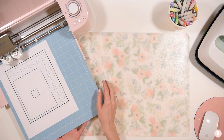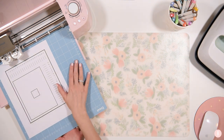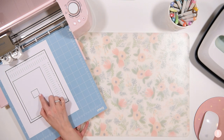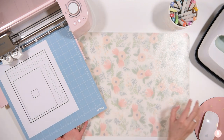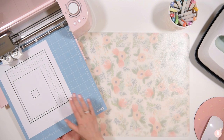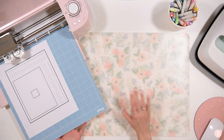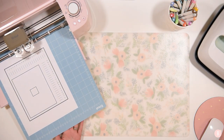Now it's asking me on my computer: does the cut line touch the printed line all the way around? It's asking me, without unloading my mat, to look and see if where it cut is touching the lines. I can go ahead and say yes. Then it says we're getting close — let's fine tune it so that the cuts are absolutely perfect. So now I'm going to select continue on my device. Your computer is going to walk you right through it.